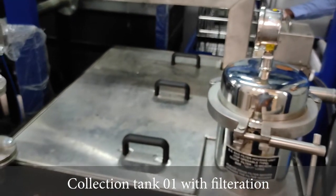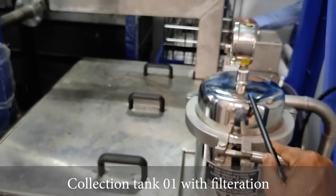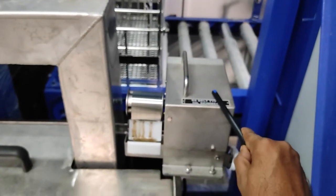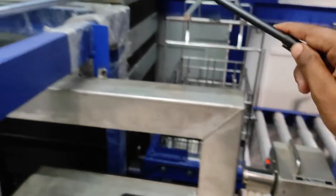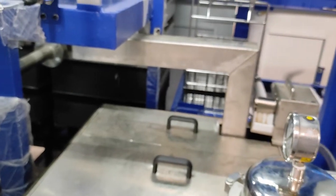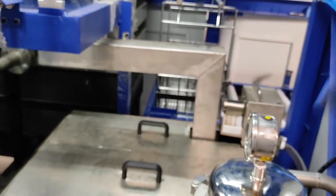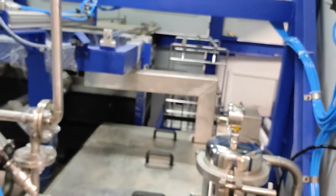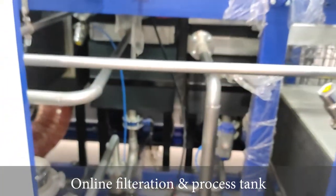In line we have collection tank one. This is having a filtration plus oil skimmer. The process tank one liquid will come from this collection tank one through the filter, and this collection tank will continuously skim out oil from the process. So in short, there will not be any oil further in the process. Then process tank two is having online filtration.